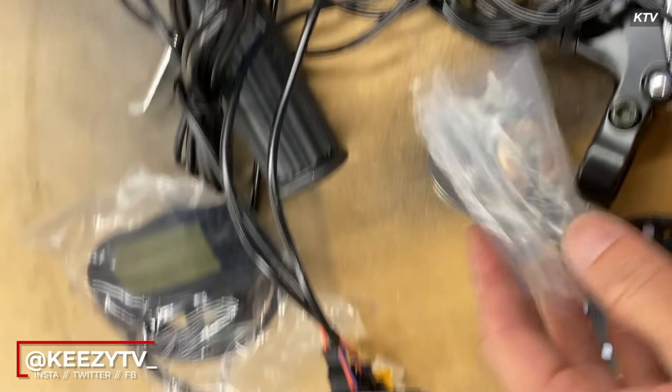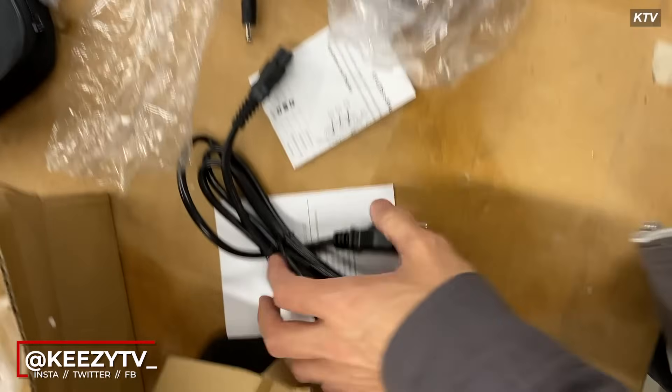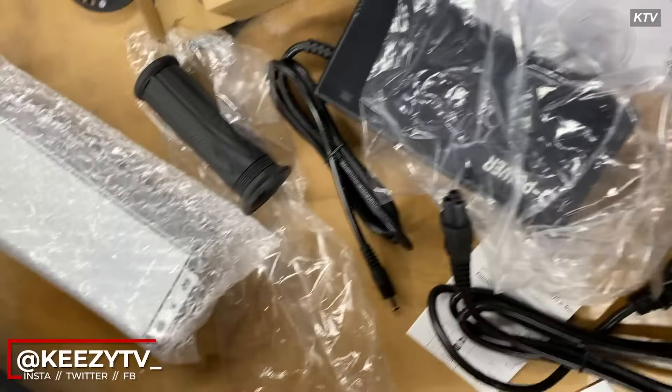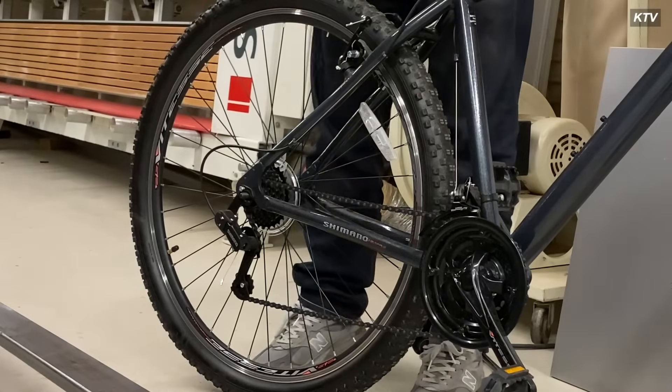Pretty much everything you need is in this box. It is a kit, so the kit should come with everything you need. If it doesn't, you can either get your money back or talk to the supplier and figure it out that way.